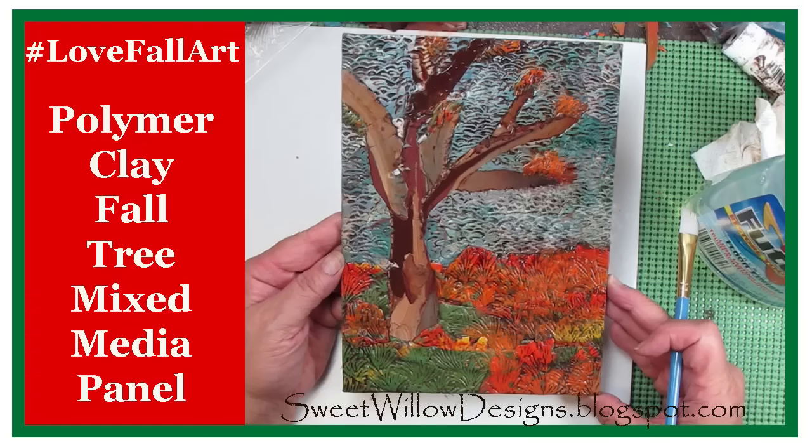Hey everybody, this is Maria Clark at Sweet Willow Designs and welcome to my studio. Today I have a fun polymer clay fall tree mixed media panel. It's the first time I've tried something like this and it's for the hashtag LoveFallArt collaboration with YouTube artists. I hope you enjoy this project.